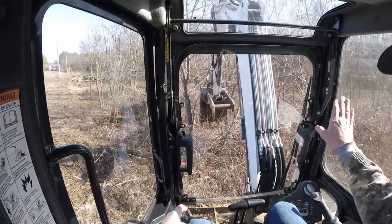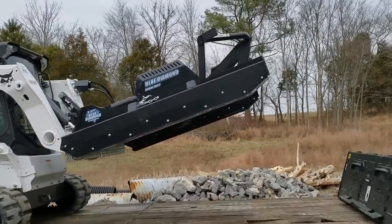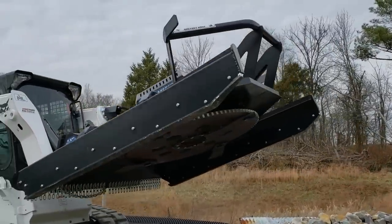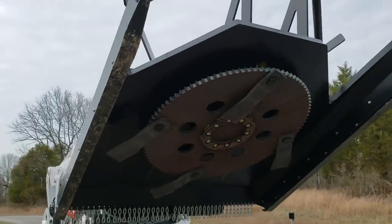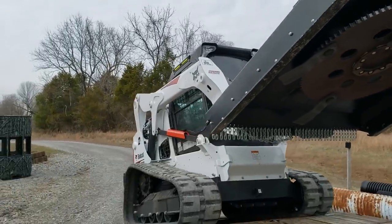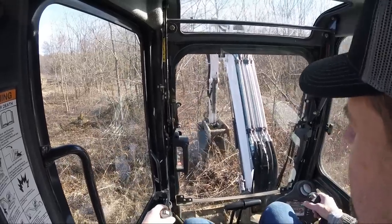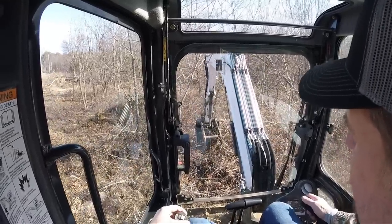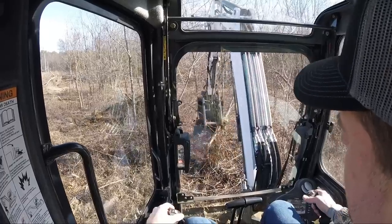A lot of these here, I'm going to come in once I get the skid steer and that Blue Diamond, and I'm going to take all of this out with that, because that thing can shred up to 10-inch trees. I'm not going to push it, but all these things that are 3 and 4 inches, I'll shred down with that thing.